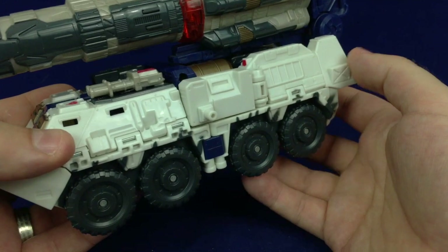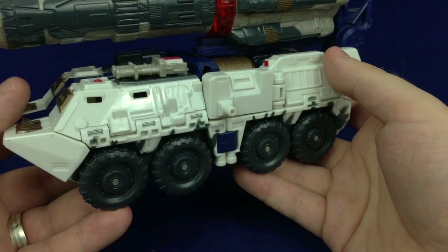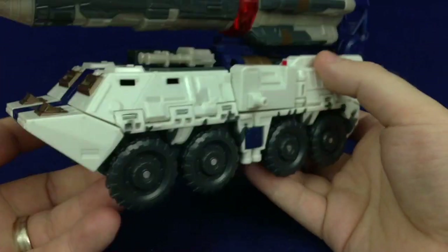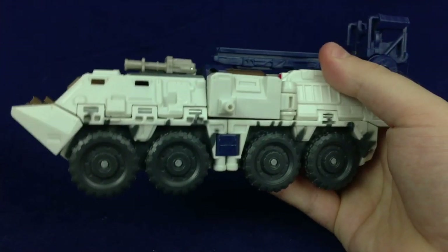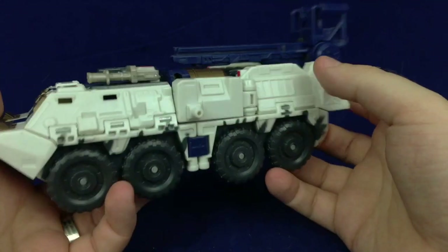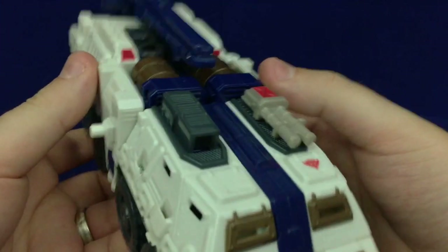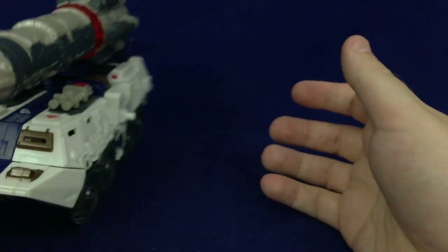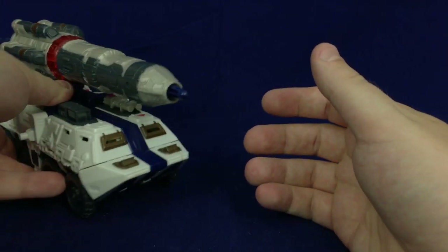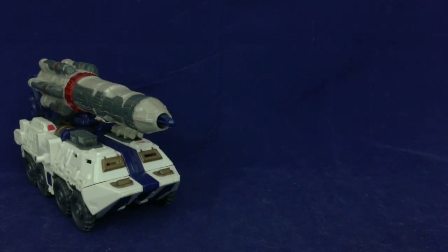I don't want to get combative, but people like to complain about Hasbro not painting figures and talk about how great the old figures were. Look at this — all the paint went into the gimmick. There's barely any paint on this thing, and if there is paint it doesn't look like paint. It was never sunshine and rainbows. There were always issues, always cost cutting, always budgets to consider. People need to calm down when they complain about modern Transformers toys.